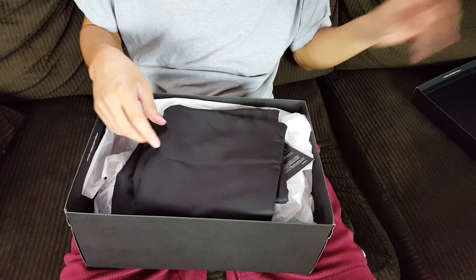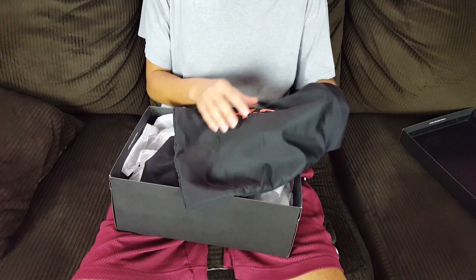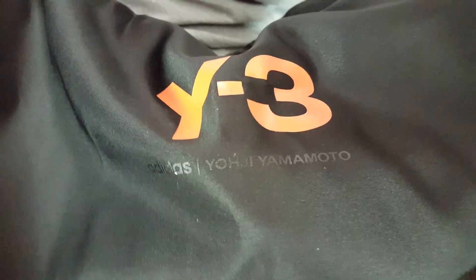When you open up the box, as you can see it comes with dust bags - a lot of people call them duffel dust bags, I just call them dust bags. Right there it says Y3, and here's the guy who designed the shoe - I don't know his name, I'm not even gonna say it.